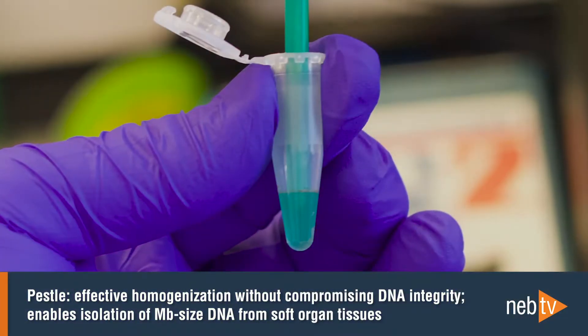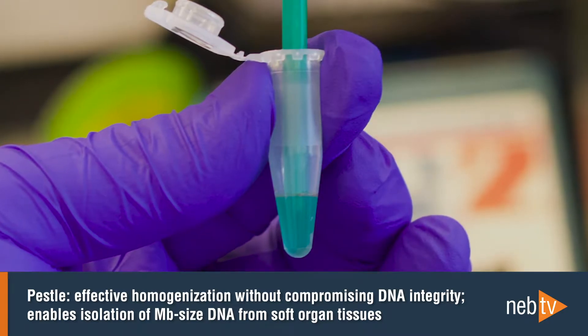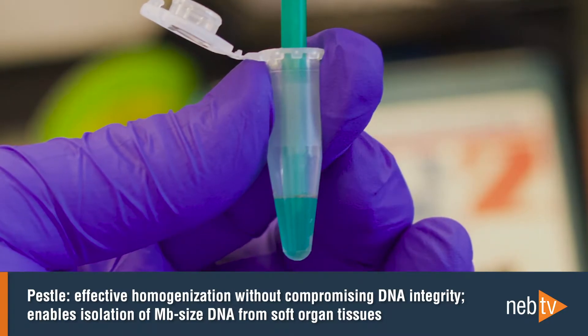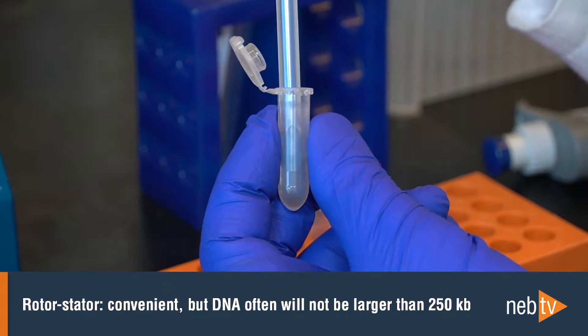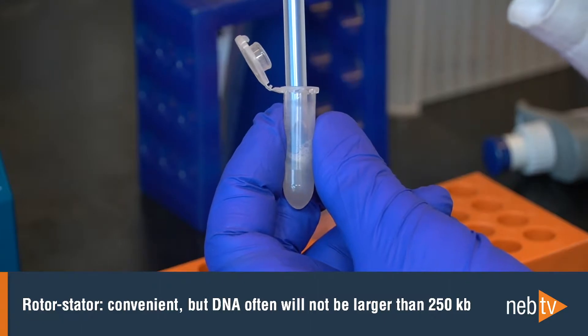When working with soft organ tissues like liver or kidney, PESL homogenization allows for the isolation of DNA ranging into the megabases. Rotor-stator homogenization is a convenient solution, but usually will not produce DNA much larger than 250 KB.